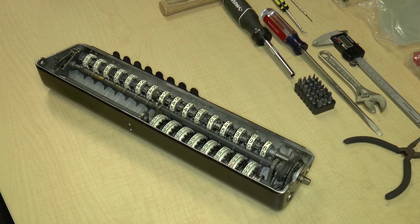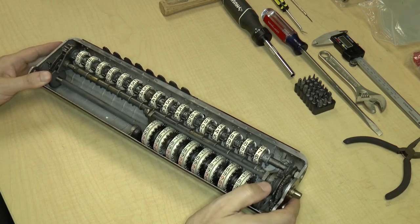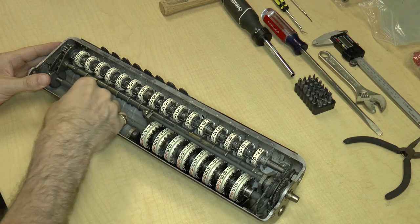Greetings, calculator friends. This is Taking Apart a 1920s Monroe Mechanical Calculator, Part 14, Episode 14.